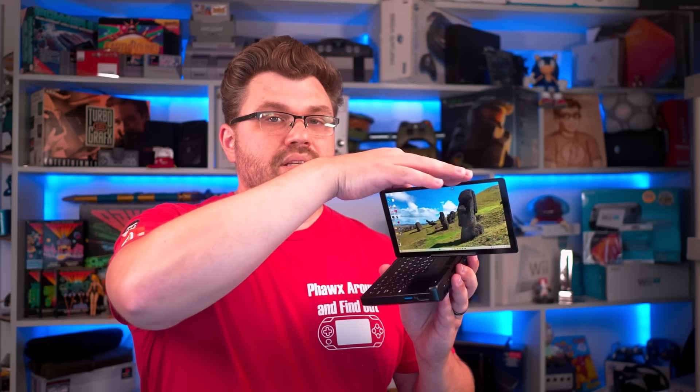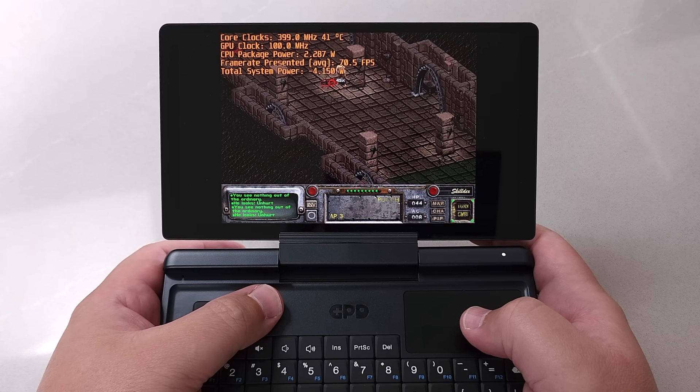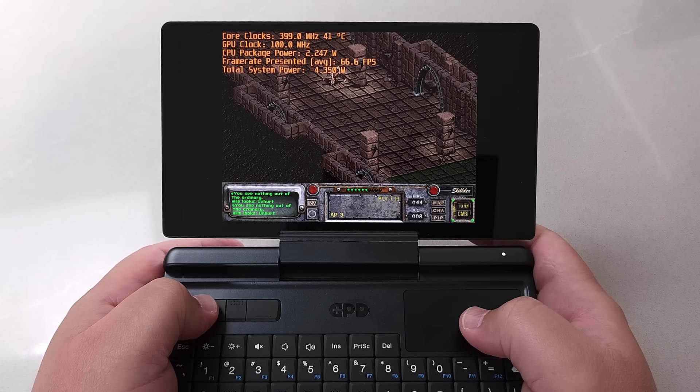It is a native landscape display, but it also has a T-based hinge which allows you to put it into tablet mode, making better use of a native portrait display. However, if you were looking at it for gaming purposes, you will have all the issues that crop up from a native portrait display, so do keep that in mind.